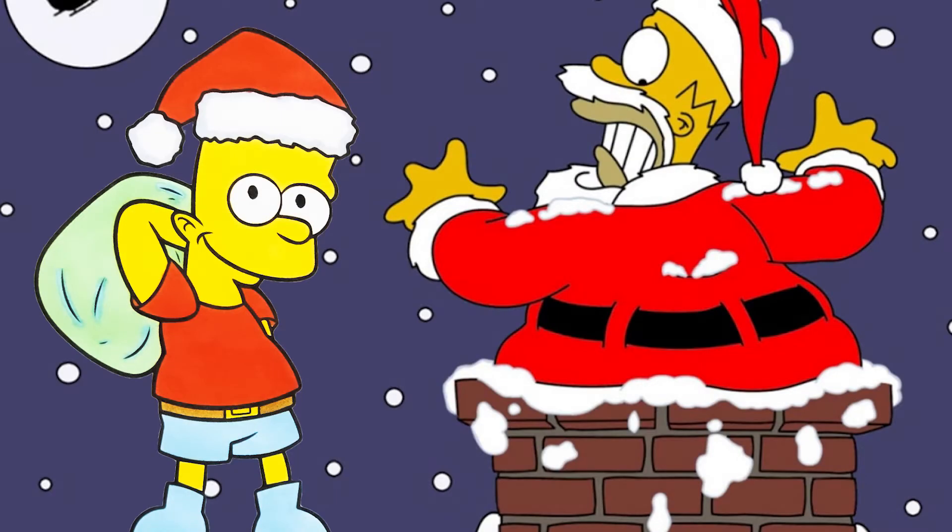Hey mini artists, how's it going? Today we are drawing Bart Simpson and he's being Secret Santa, so we're gonna give him a big fat present on his back, and also he has a Christmas hat or a Santa hat.